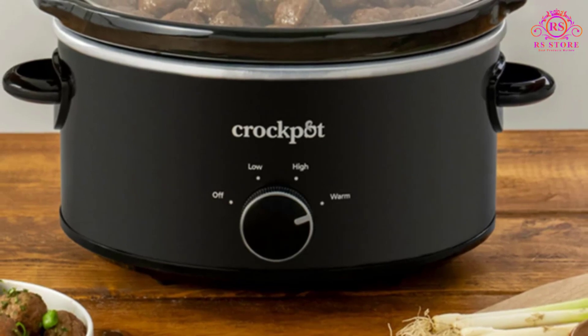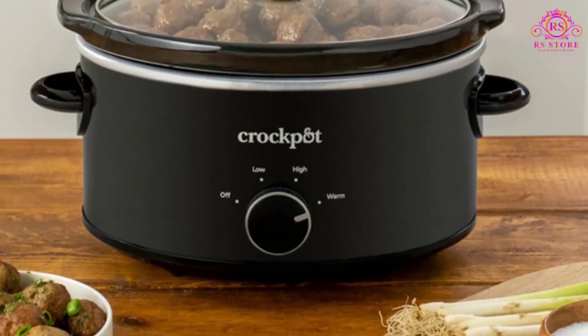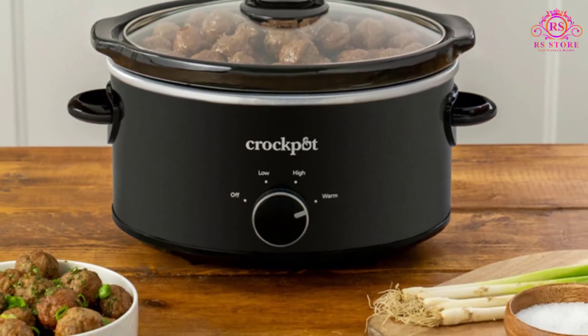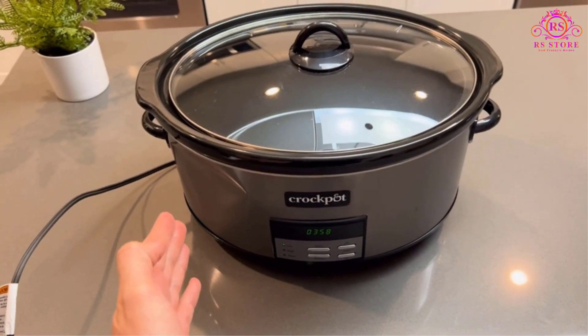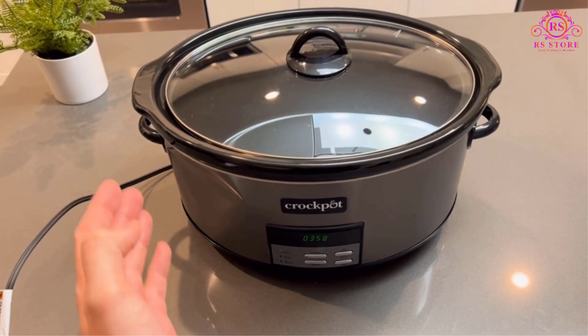However, it's worth noting that in the event of a brief power outage or blinking, the unit resets and all previous settings are cleared. Users should be aware of this and be prepared to reprogram the slow cooker accordingly.